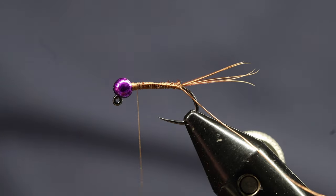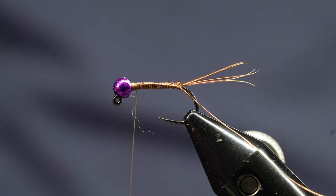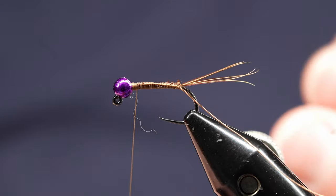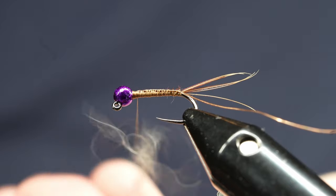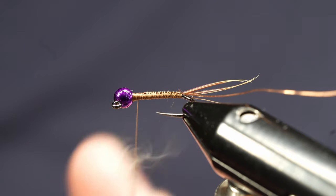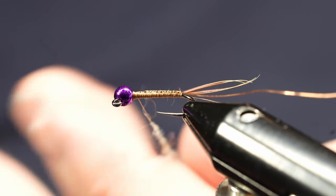Then I'm going to take either Hare's Ear dubbing, or I use this Vacuna Hare's Ear sub. Vacuna dubbing is made out of llama. I like it a lot better than Hare's Ear — it's a little buggier, especially for these big size 12s. I think it works a lot better. I'm going to rotate my vise up just a little bit — it's easier to wrap materials around that point when it's tilted up a bit.